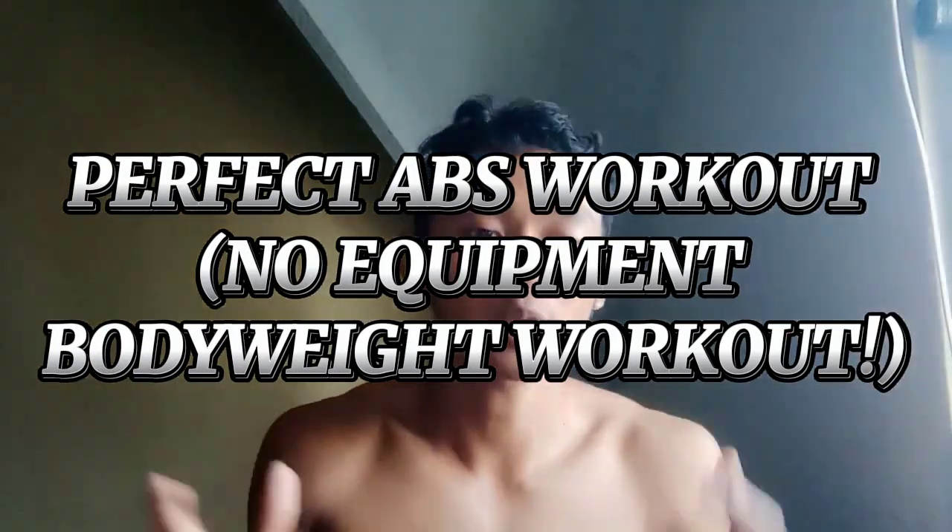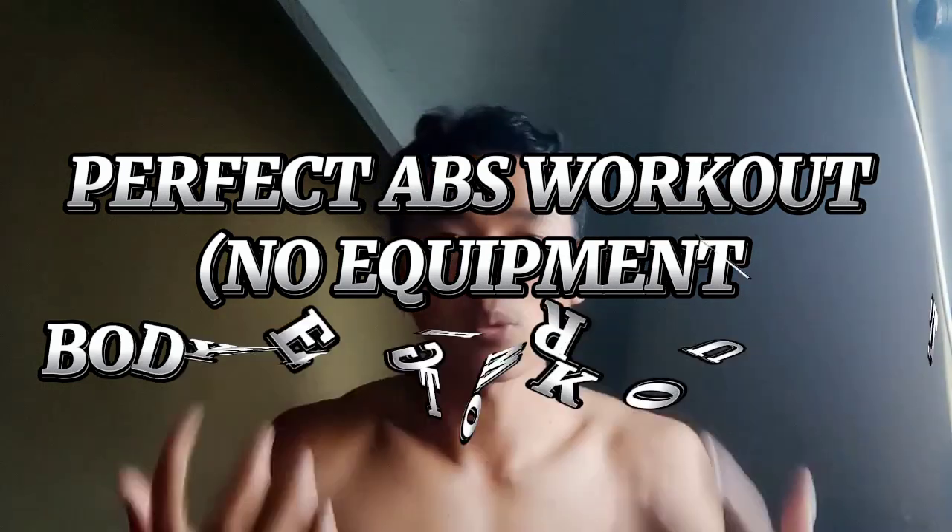My new job involves therapy — if you need relaxation, massage, repositioning for injury, or reflexology massage, please call me. In this video section, I will talk about activity movement or sport, focused on perfect abs workout with no equipment — bodyweight workout.